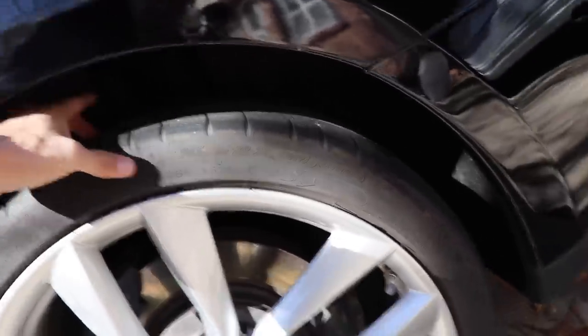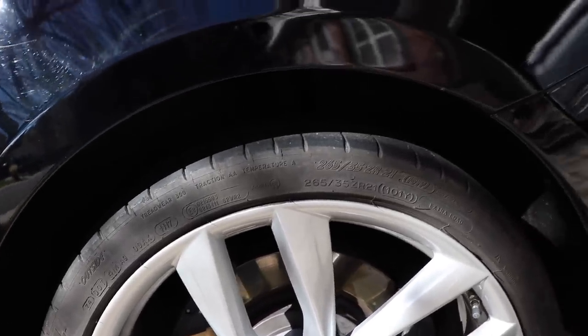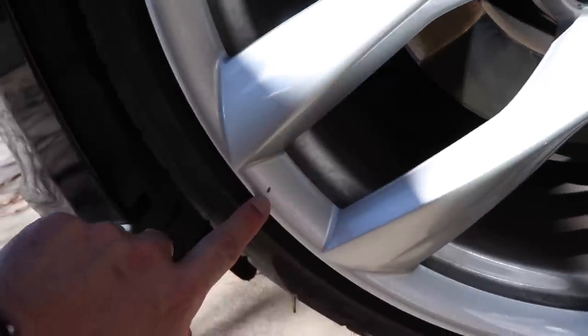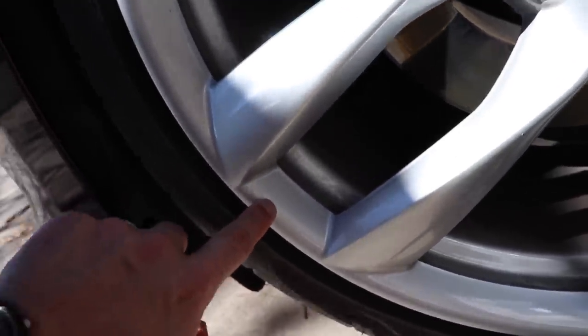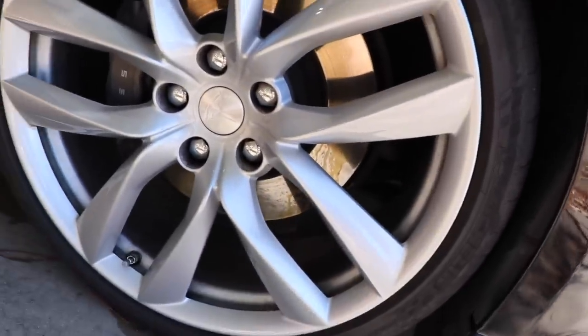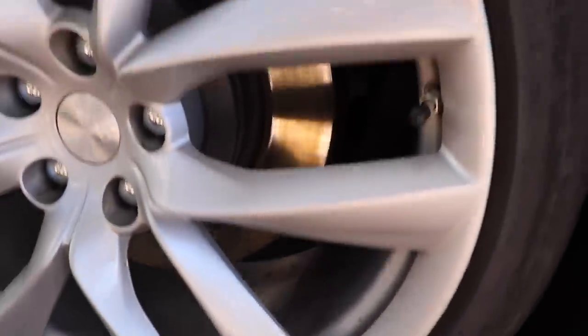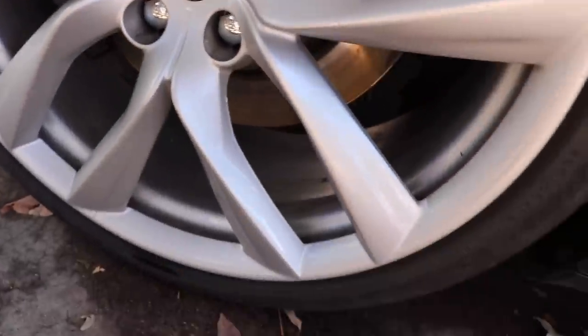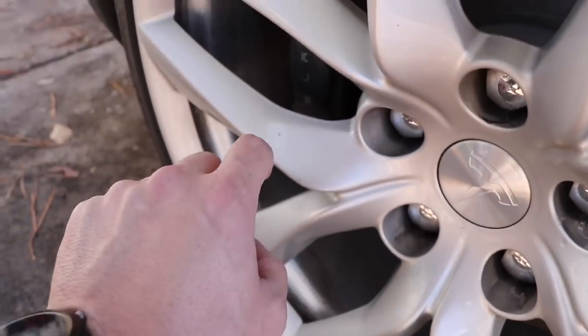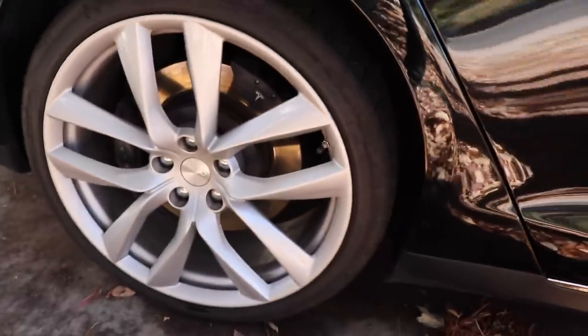So at some point here pretty soon I'll probably want to put some new rubbers on them. The only nick that I have is on the front left wheel — I'm guessing a rock jumped up and hit it. All the way around, the tires and wheels look really, really good. These as well look really, really great. I see some dirt on them I need to wipe off. Overall they've worn extremely well.